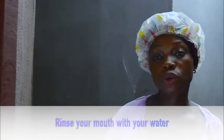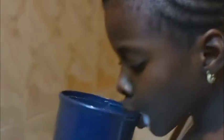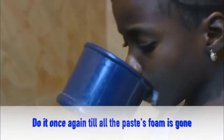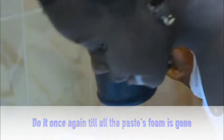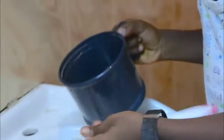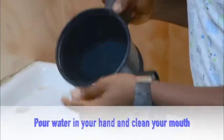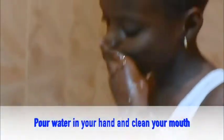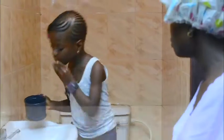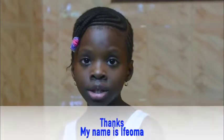Spit out and rinse your mouth with water. Repeat once again until the foam is gone. Then rinse your brush very well. Open your hands and clean your mouth. And this is how best to brush your teeth. Thanks — my name is Sifoma.